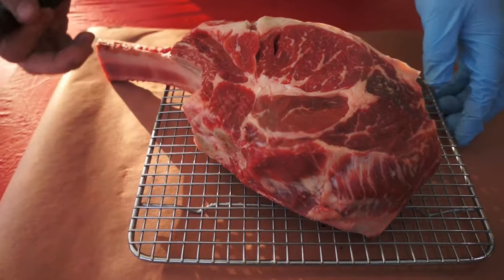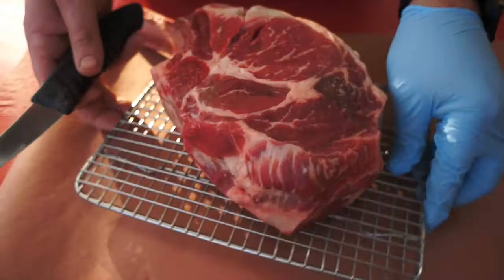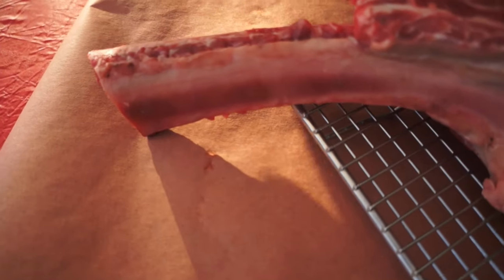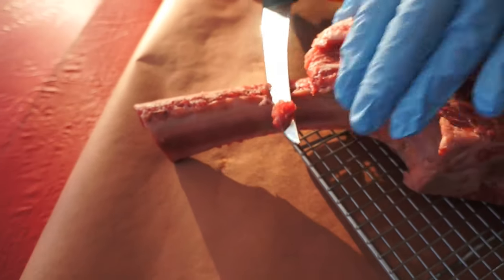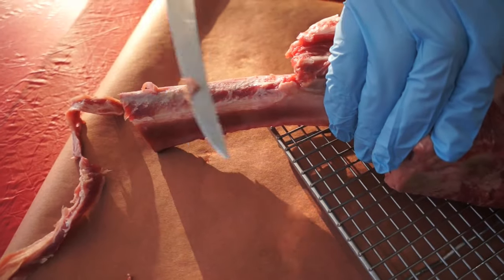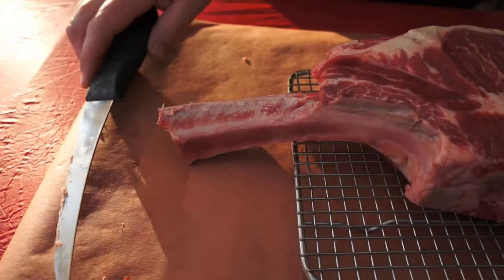The first thing we're going to do is a little light trimming — not going crazy with it, just getting rid of anything that sticks out. This isn't for competition, it's for eating. One thing we want to do is clean up this bone. They've frenched it and it's cleaned up pretty good, but there's still some meat on it. If you don't take that off while you're cooking, it's just going to burn and won't make a good presentation, so we're going to scrape all that meat off.